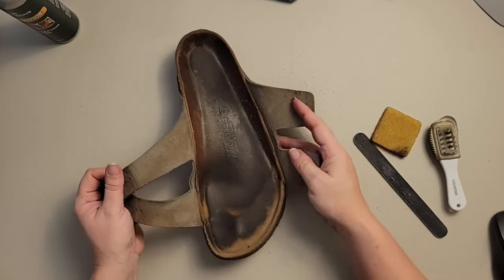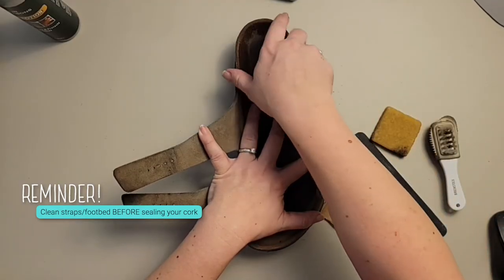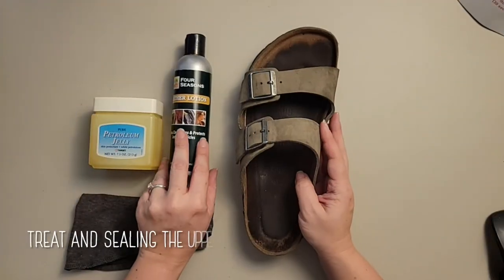Now you have the insides of your straps all clean. Cleaning the leathers and footbed is very messy and leaves a lot of debris, so you want to make sure you have all of this done first, prior to cleaning and sealing your cork — you don't want stuff getting stuck in the cork seal. If you want to see how I clean the footbed, go watch our suede video — I'll have a link. For this video, we're just going to focus on these oiled leathers.